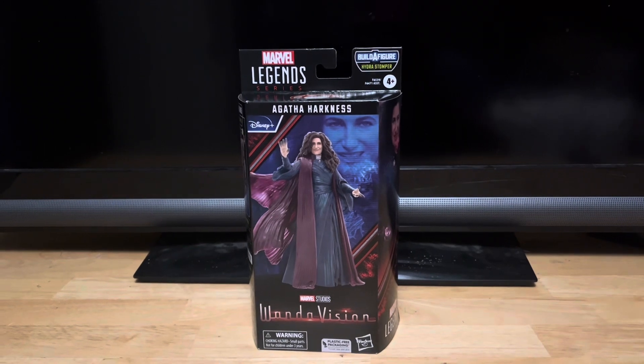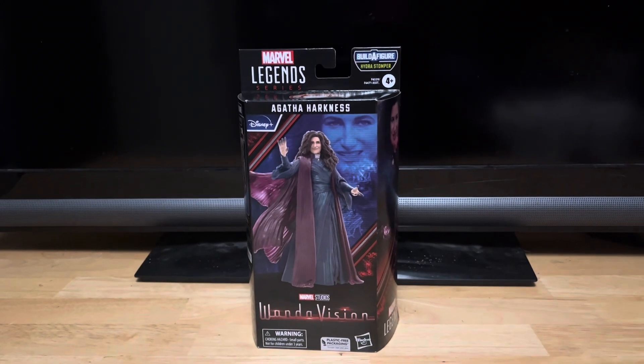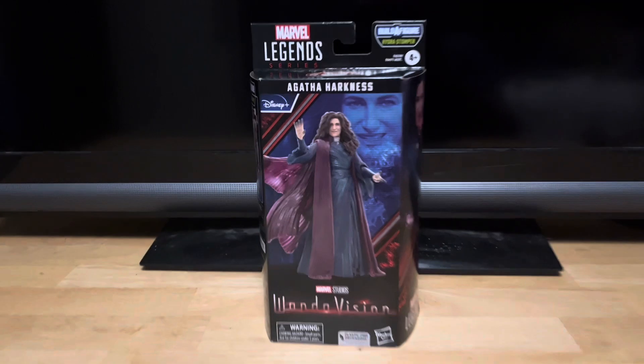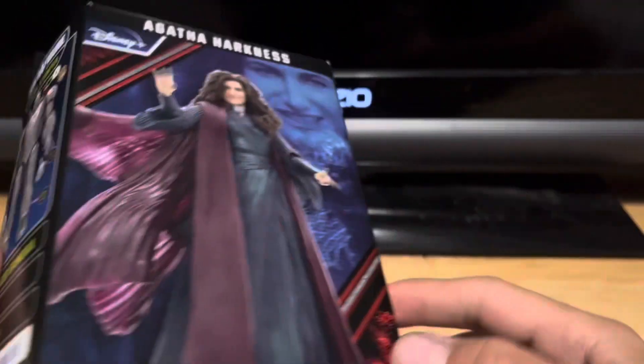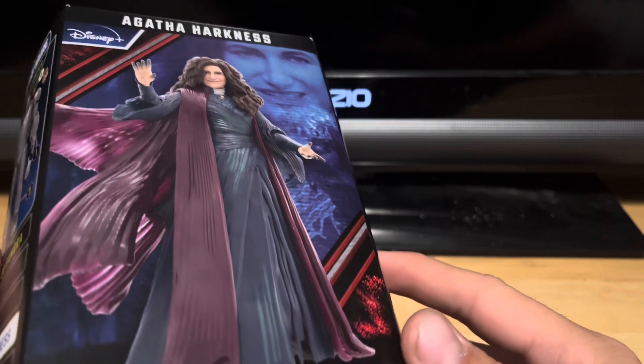Marvel Legends Agatha Harkness from Marvel Studios WandaVision. On the packaging it says Marvel Studios WandaVision, Agatha Harkness.